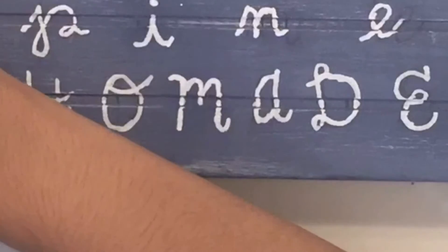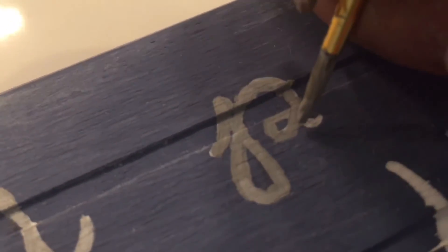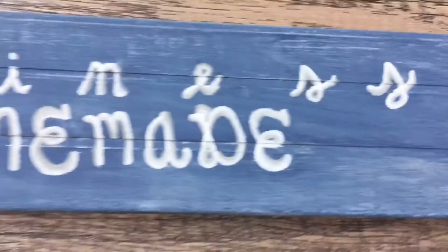Here I go fixing it up, and now I'm just continuing to do that paint job on the letters. Once you finish painting the letters, your decor piece is complete.